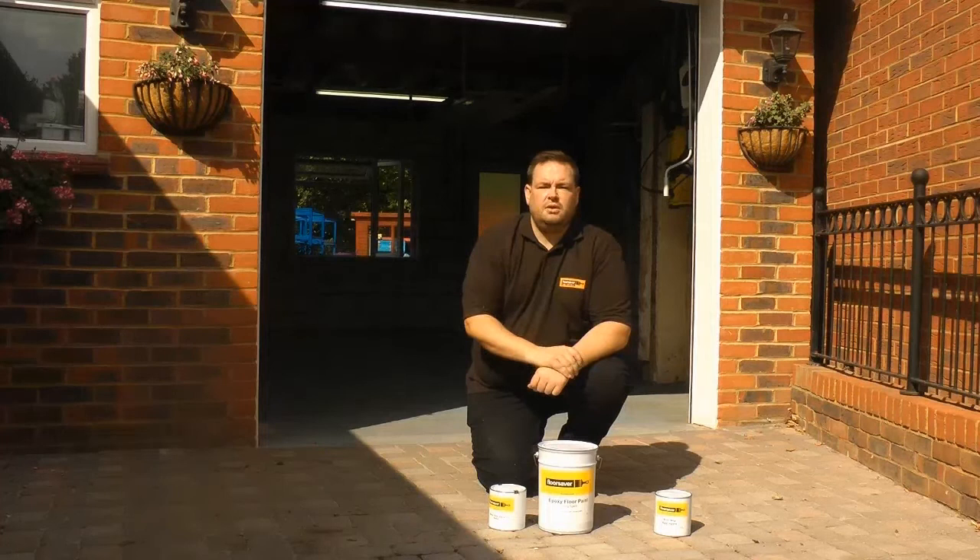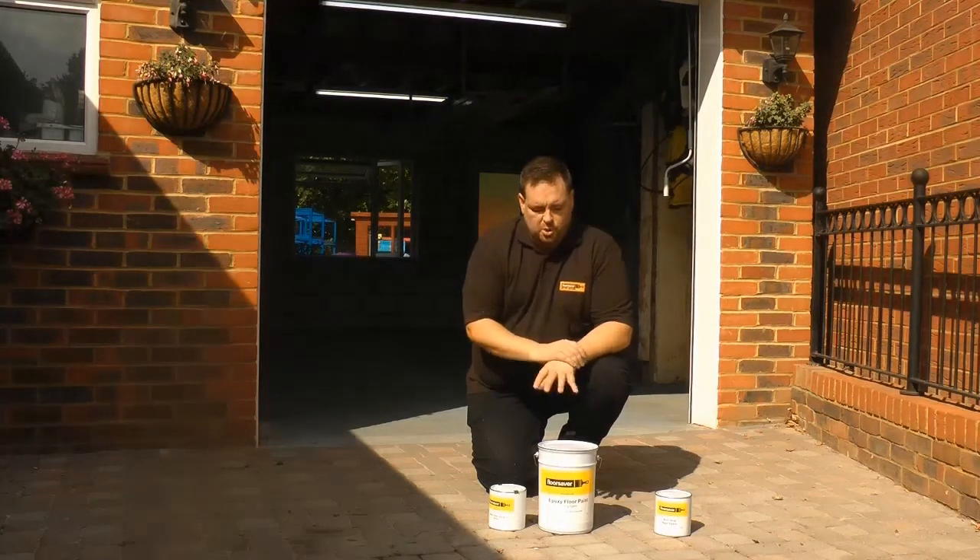Hello, I'm Michael from Floor Saver, and I wanted to talk to you today about our Epoxy Floor Paint. Why buy this product?